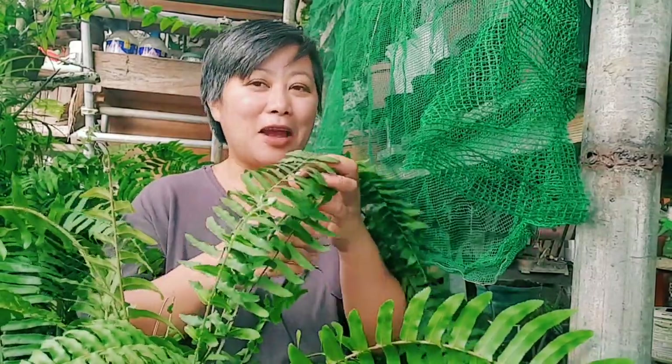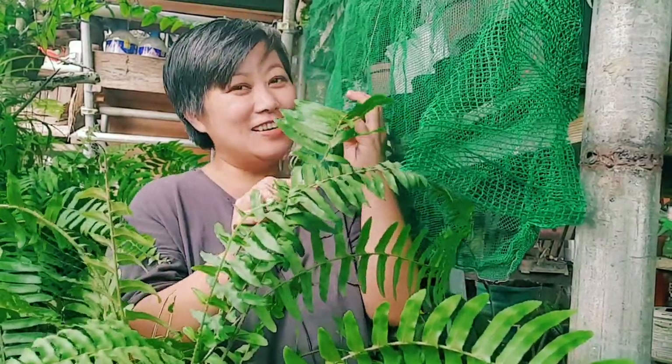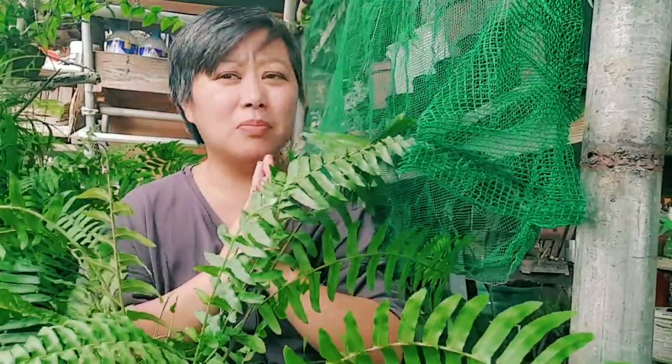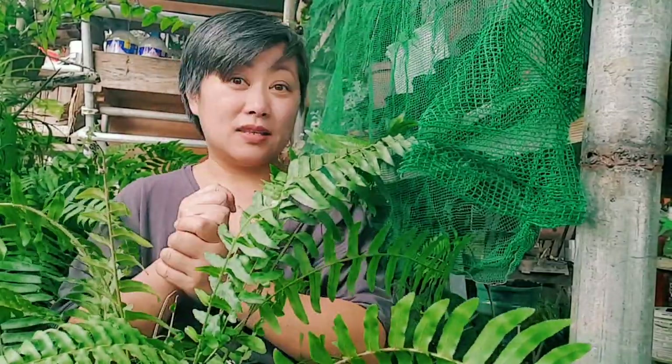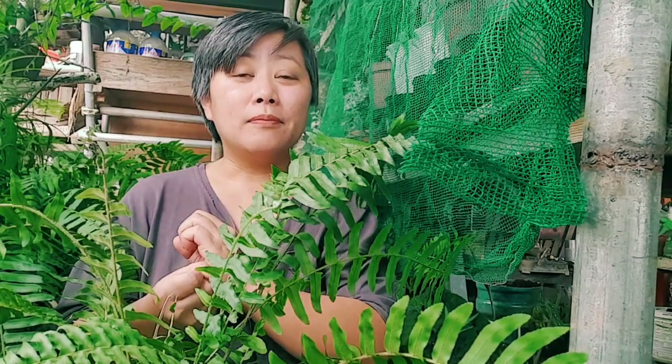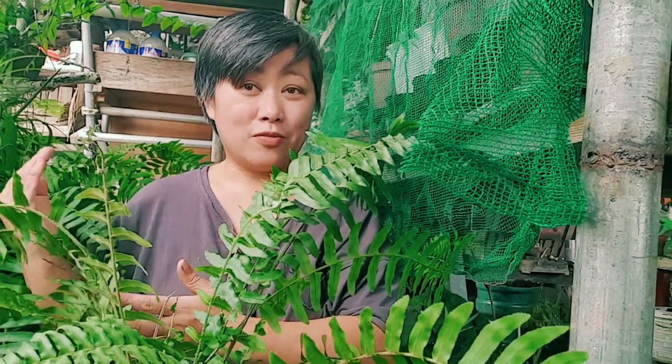Like they have the saying 'take time to smell the flowers' — for me, I take time to smell the ferns. Why not, right? So this is just a simple Boston fern, but I love it. For today, I'm going to share with you my experiences with these ferns.